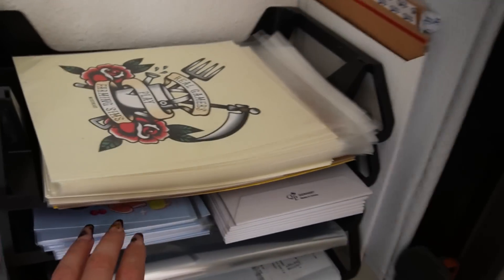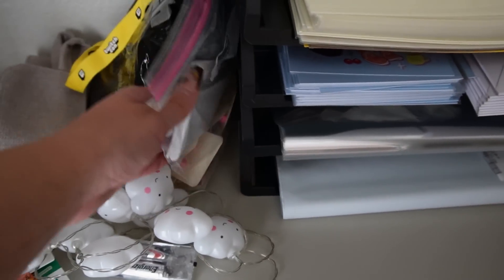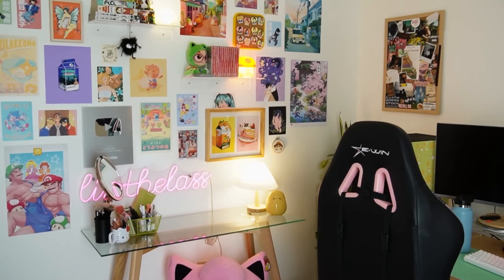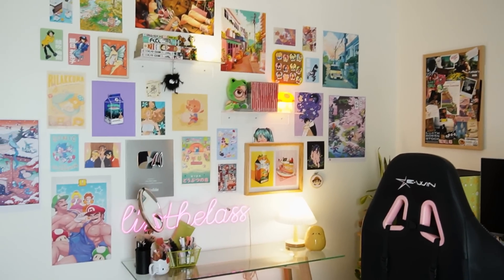I recently closed down my merch shop but I still have a bunch of art prints, a bunch of pins — the tiny cat pins — and a couple of my 'real gamers play farming sim' shirts. I'm really proud of all the stuff we've made in collaboration with other artists. I would love to make more but I just haven't had any ideas. For now everything's going to stay in the closet and I'm going to keep the shop closed for a while until I can come out with something new. I've got to get the idea juices flowing.